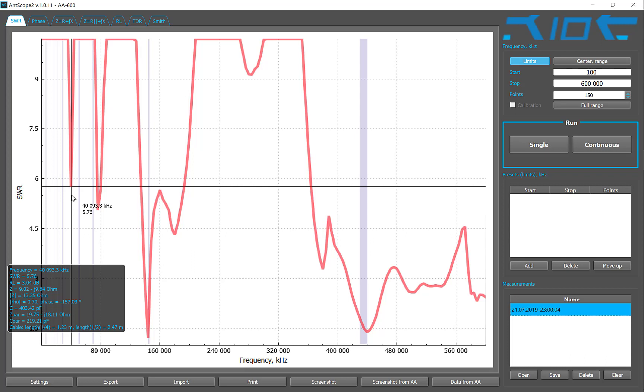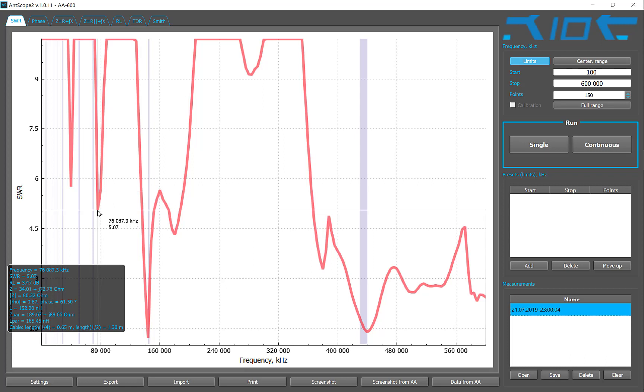Now I don't know if SWR is important for a receiving antenna or a Dicone. If you do know, I'm probably going to look it up in my research as well — but tell me if it is. Over here there's another peak at 76 megahertz with an SWR of 5.07.